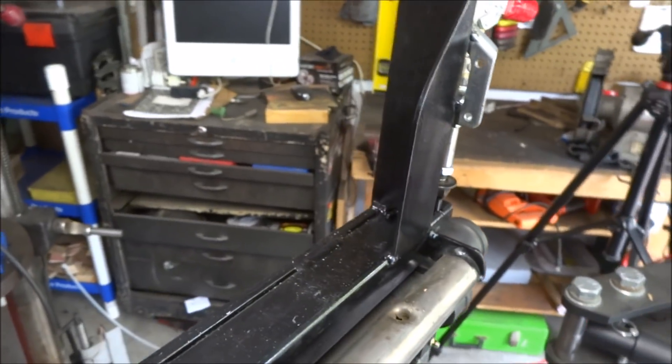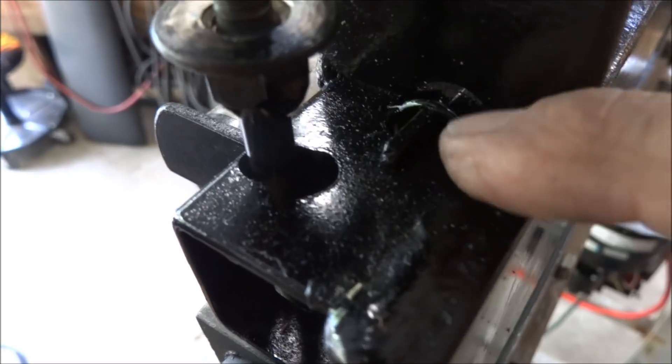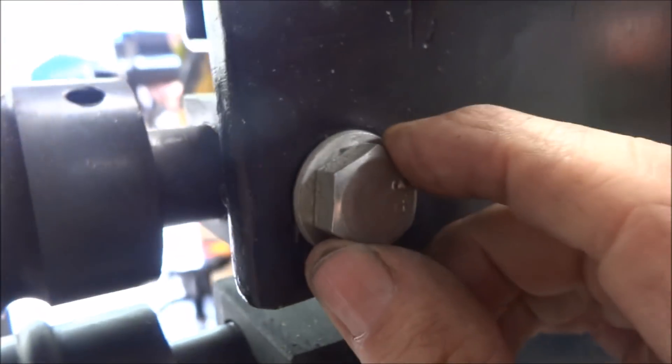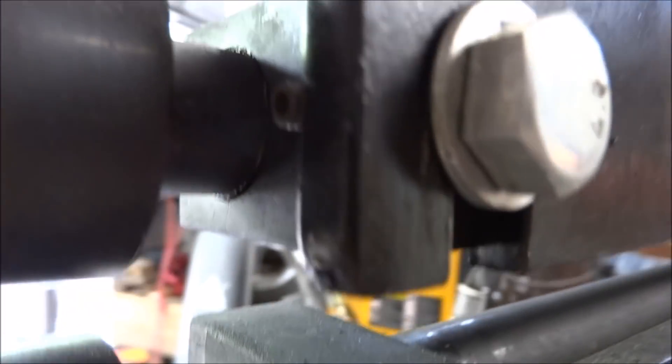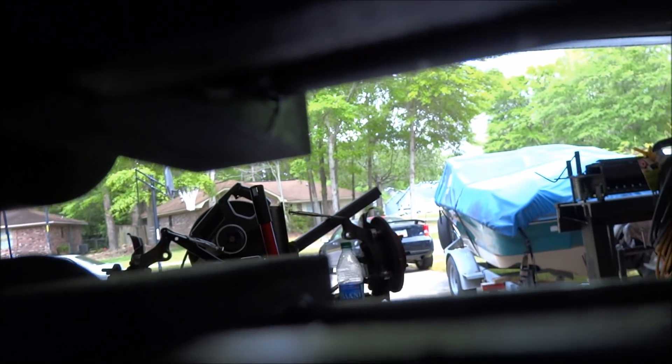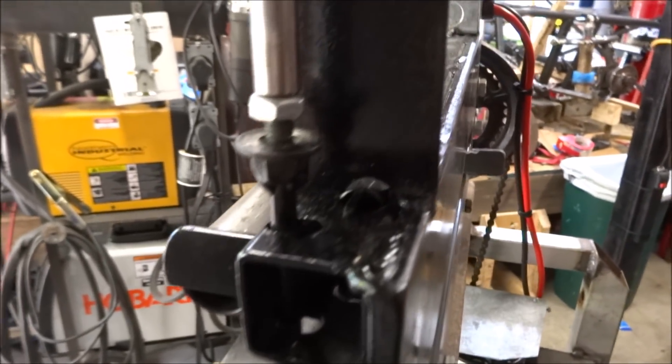Let's go around to the back side. Here's where the spring comes up through the top, through the hole. This bolt is set just so that it's snug so that it'll slide up and down, and I've drilled it for a set screw to keep the bolt from loosening up. There's a screw set in from the back side to hold that spring in place.